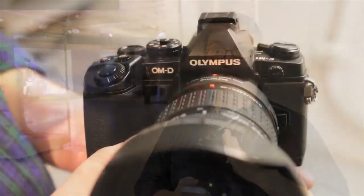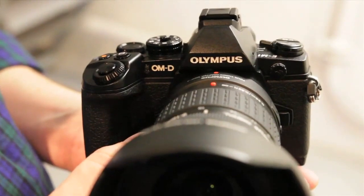Hello, I'm Phil Ryan with Popular Photography, and I'm here at the Olympus OM-D EM-1 launch event. This is the camera. It's the new flagship for the line, placed above the EM-5, and it's very similar to the EM-5.